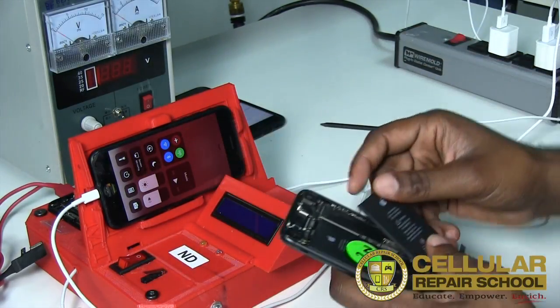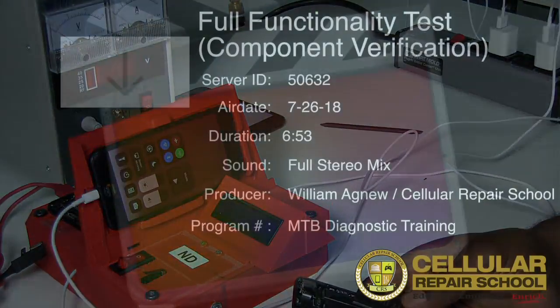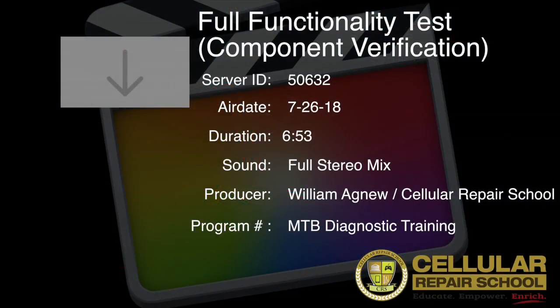With that said, this is how you replace the battery or just plug it in to test it, as opposed to the battery that's already in the device. We're going to be showing you exactly how to do that in the next part of this training. See you guys there.